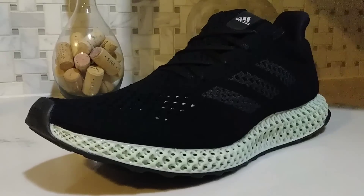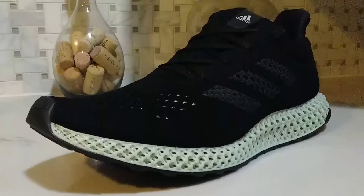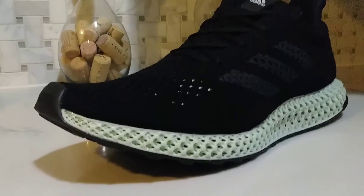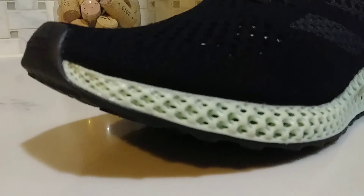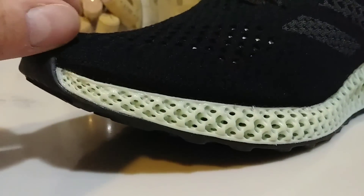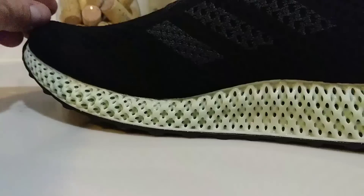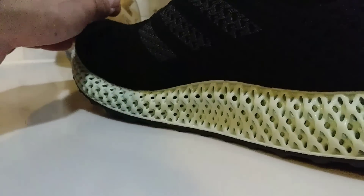It's definitely something I'll be looking to get in my possession — oh wait, this is one of them, never mind! But check out this sole, because that's really what this shoe is all about: the 4D printed technology on the sole. I'm giving a 360 here old school with the hand since I don't have a spinning plate.